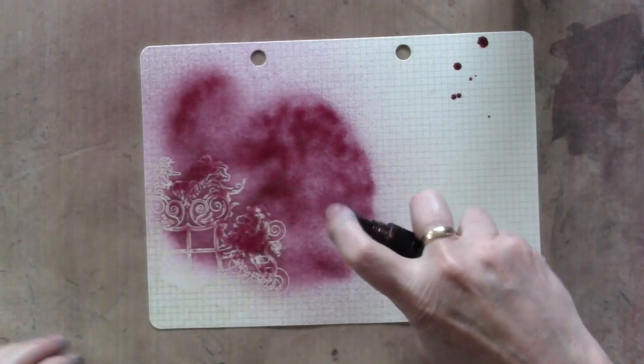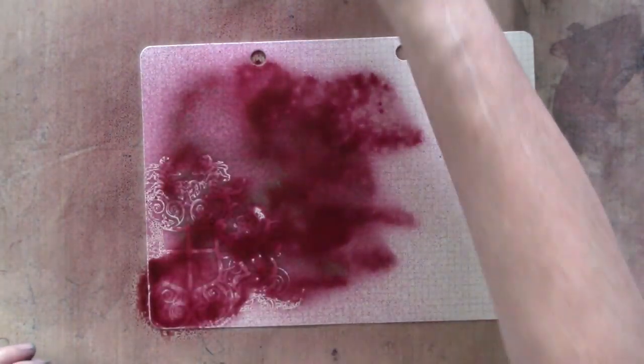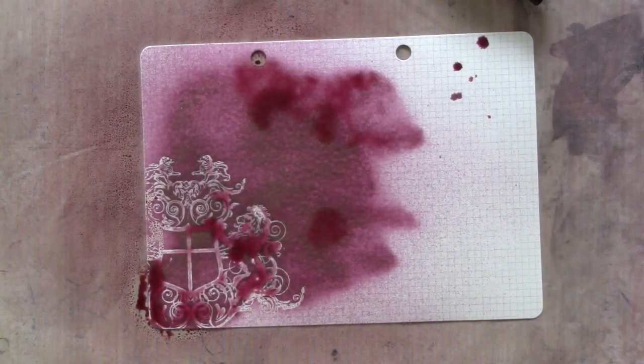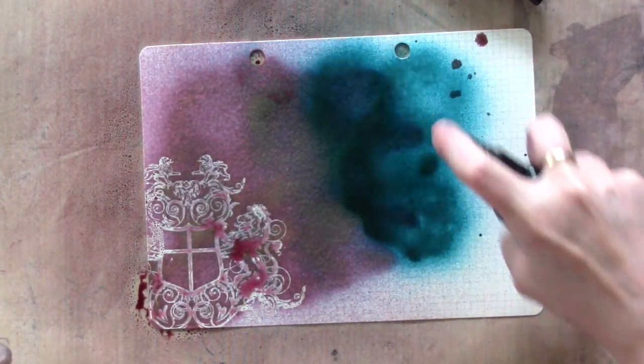Shake the mist well before you use it, then just spray way too much paint on the cardstock. Take another color — wear gloves if you want to, because it will get everywhere — and make sure your area is protected because the overspray covers probably about an eight-foot radius.